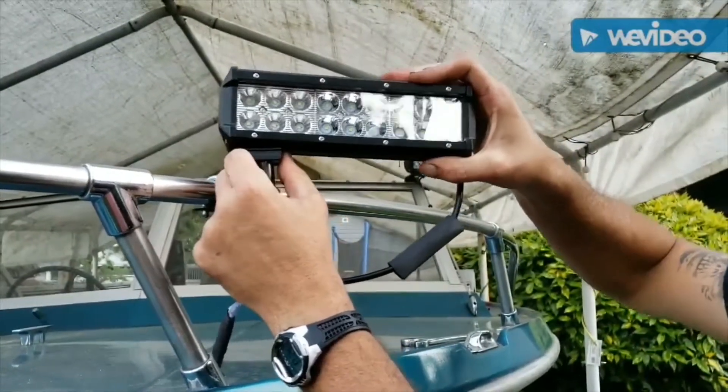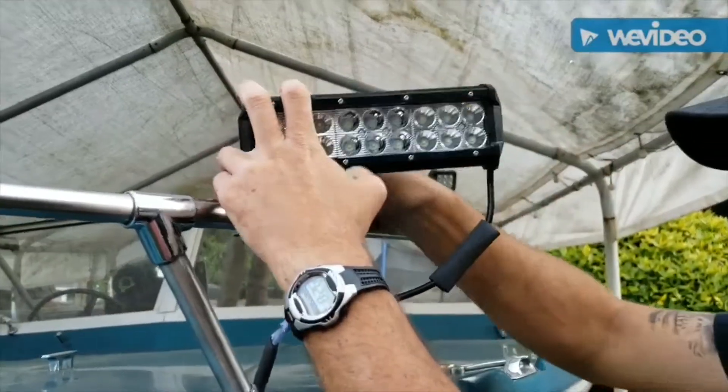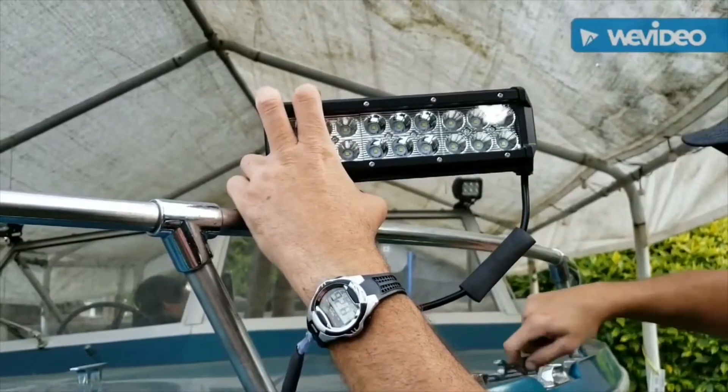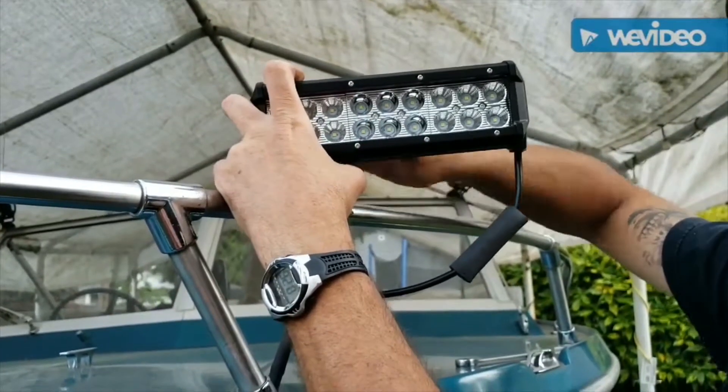I'm going kind of offset to one side, so I'm installing two lights on the front of the boat. I'll just angle it roughly where I want it to point for now. You'll need a half-inch wrench to tighten up the bolt.